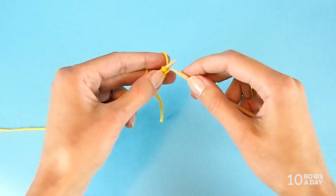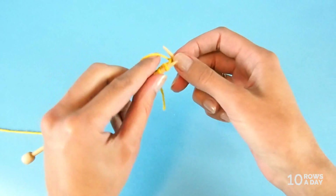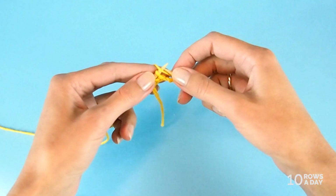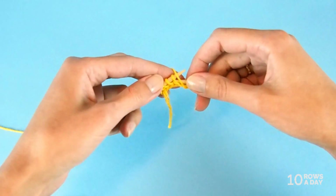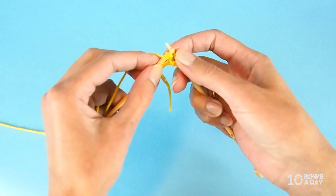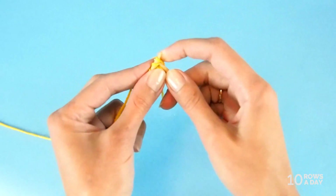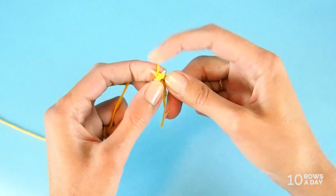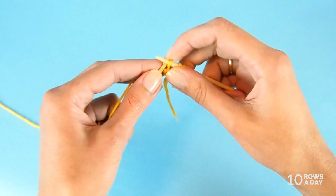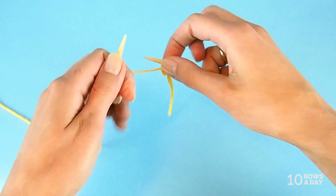In row one, knit one stitch, make a yarn over, then bring the yarn to the front to purl two stitches together, purl two stitches together, then knit two stitches together, and knit the last stitch. Now we have five stitches on the needle. Turn your work.